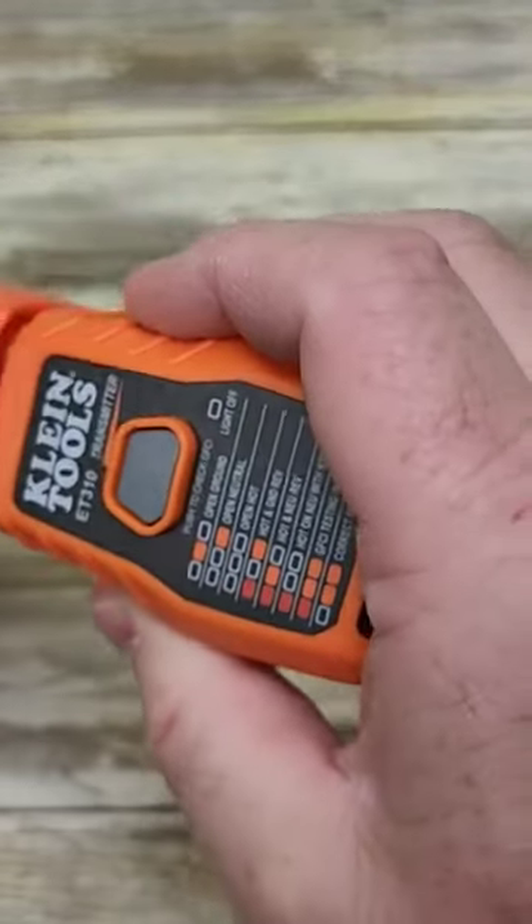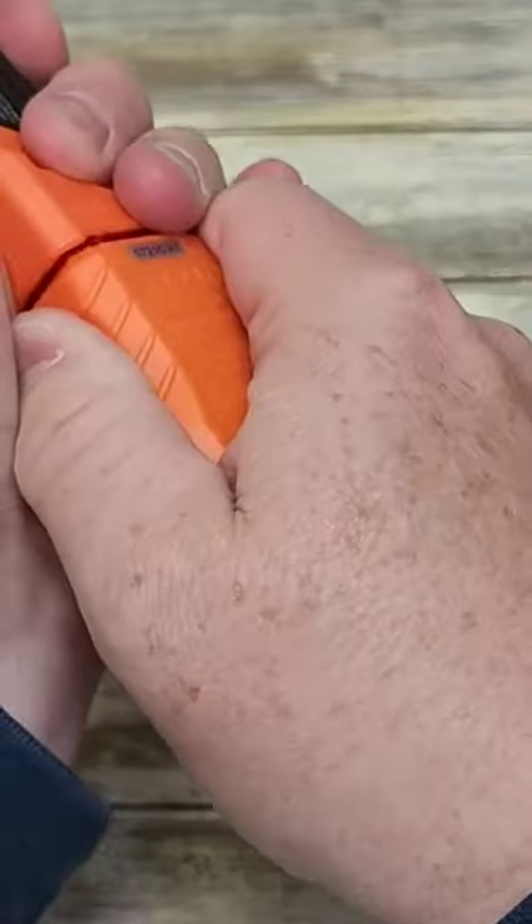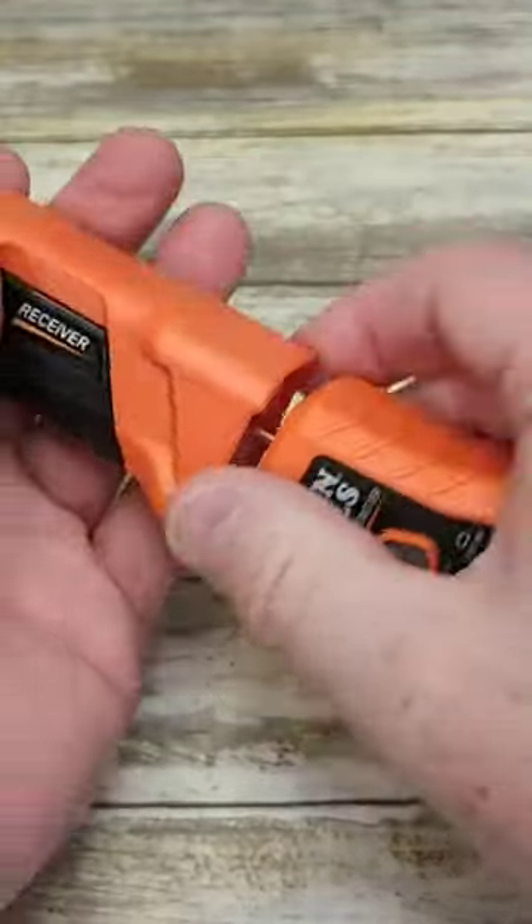Looks like you can even store it — that's a very nice feature. You can store this all in one piece, and then when you're ready to use it, you pull it out. It's held in there very good.